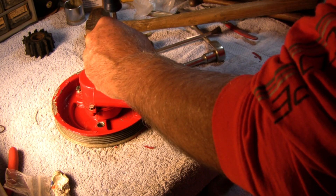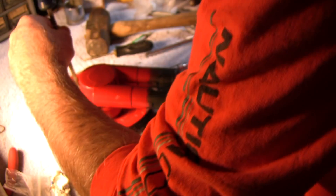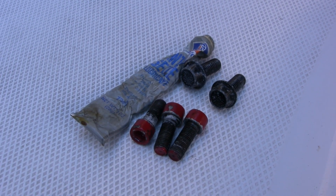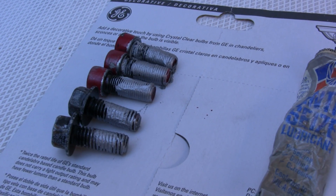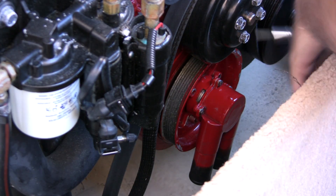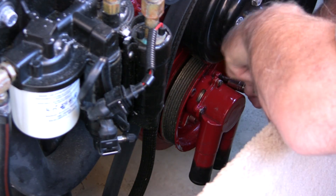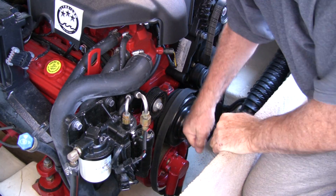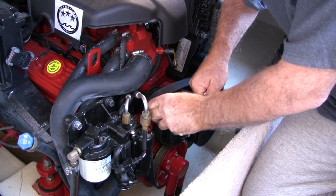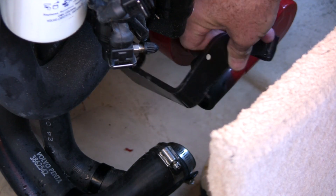I could not find torque specs for these screws, so if anybody knows what that is please let me know — I just tightened them until they were snug. We will now install the pump back on the boat by first coating all the bolts with anti-seize and cleaning the surface on the front where the pump mounts. Mount the pump and secure with the four 5/16-inch bolts. Reattach the belt by lifting up on the belt tensioner and sliding the belt over the pulley. Then reattach the bracket that holds the pump in place.